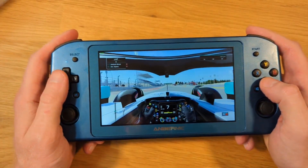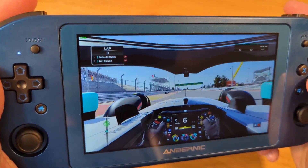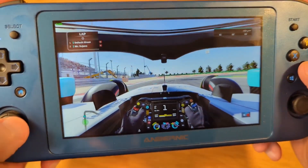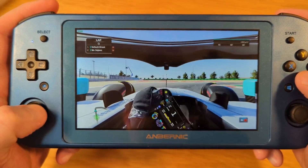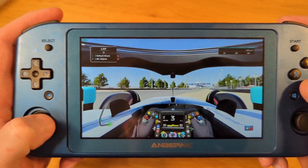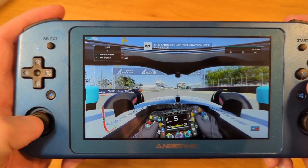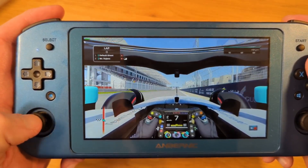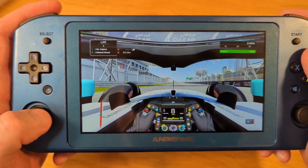The last game I tested is F1 2022, a AAA game, and this game is not running well at all — it's struggling. On top of that, it's extremely difficult to play because, one, the framerate is not 100%, and number two, there are no analog triggers. I've either got full throttle or nothing at all, or full brake or nothing at all. And the joysticks still feel a little bit off.